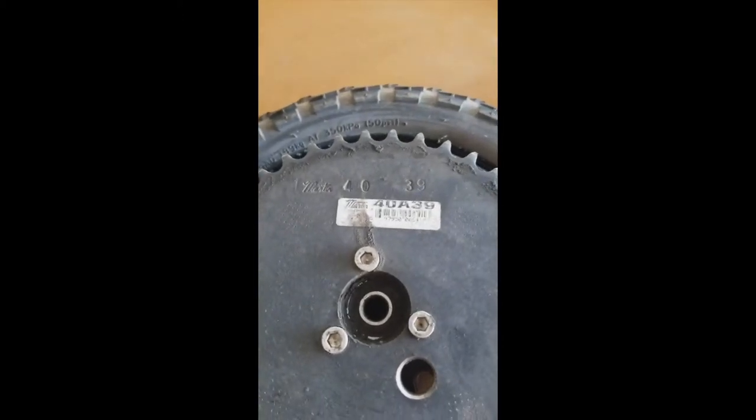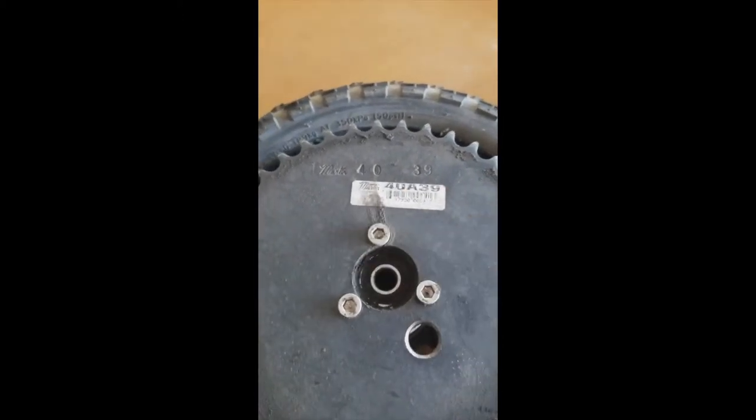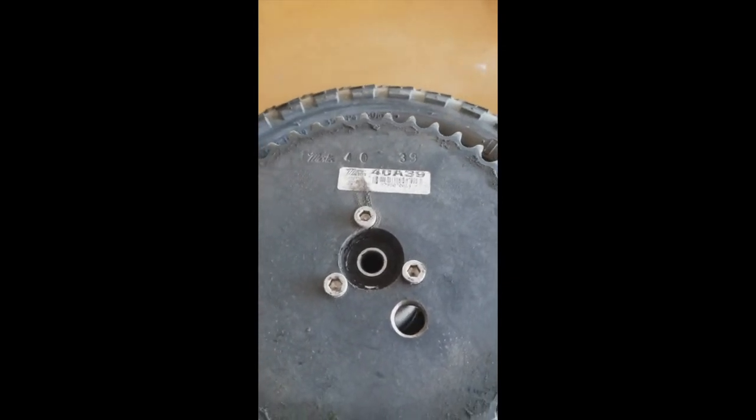The one I use is the Martin 4839 — 40 being the size of the sprocket and 39 being the number of teeth.